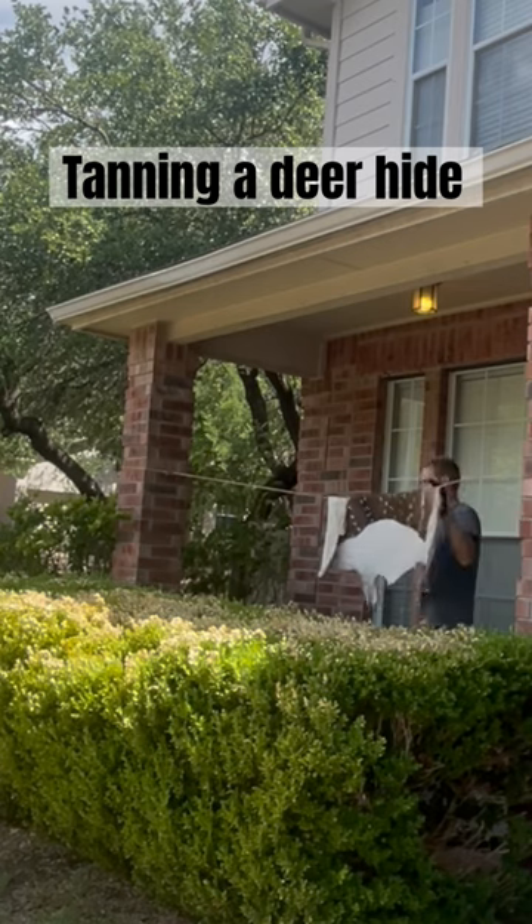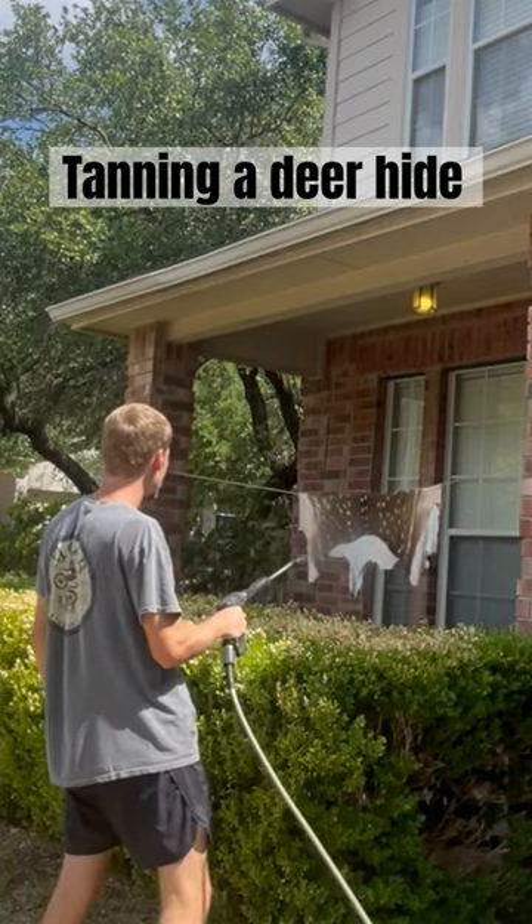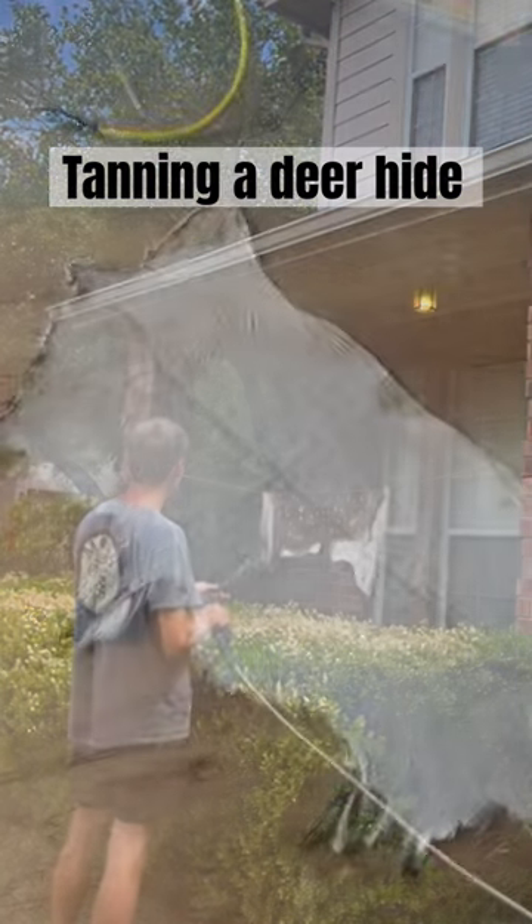Then I laid it out on this drying rack and let it dry for a couple hours. Made sure that it was nice and clean, so I just used a low setting on the pressure washer to rinse the first side off.